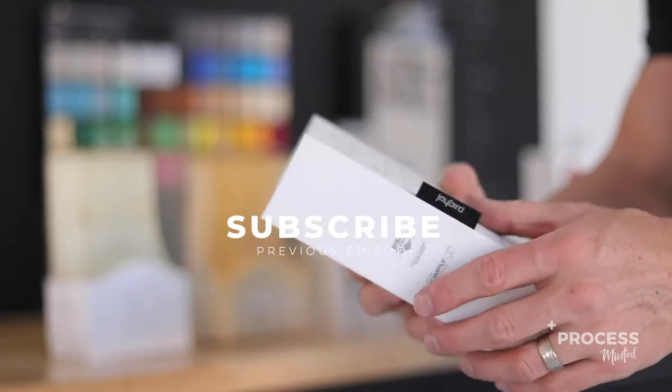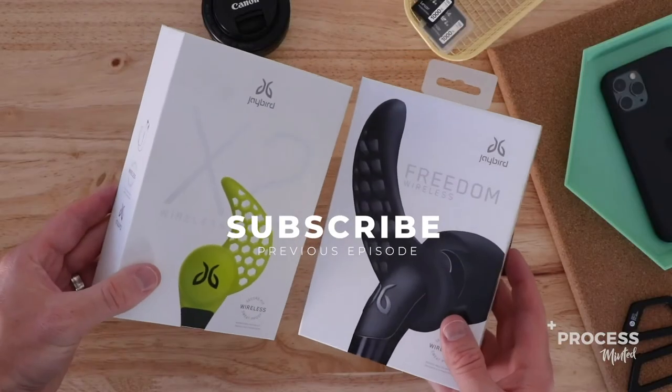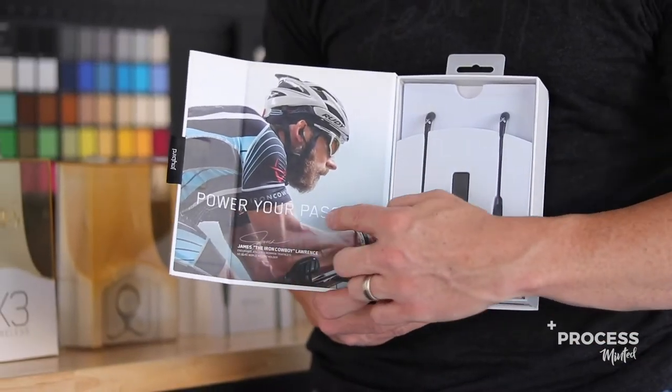First things first, Apple has some really strict guidelines when it comes to packaging that is lucky enough to grace their shelves. I talked about this in our Jaybird headphone video and how we made packaging that was sold into Apple and Best Buy.